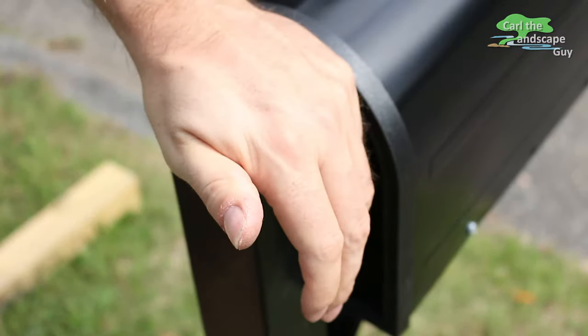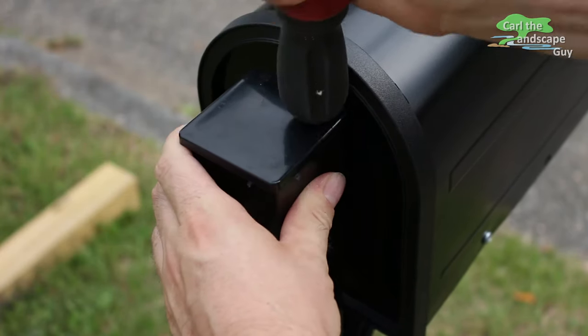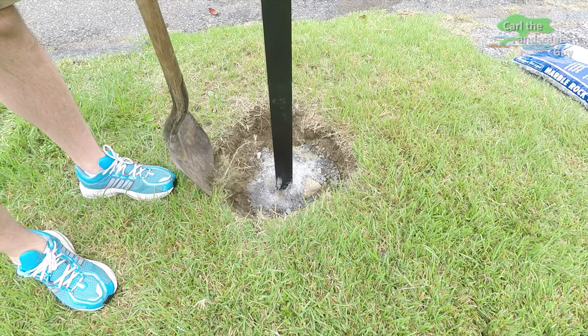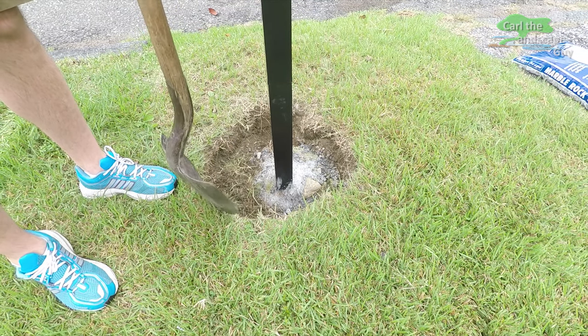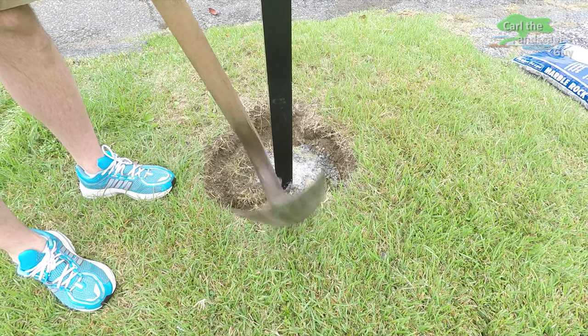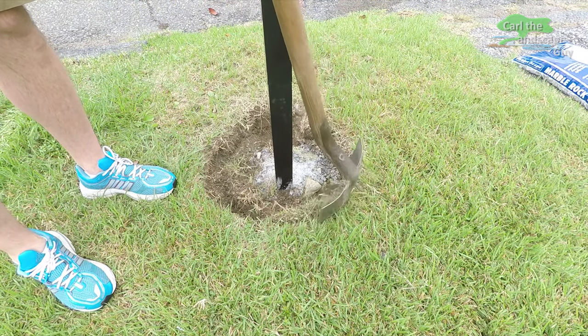There is also an end cap for the square post. The mailbox is completely assembled. Now I want to make the concrete foundation disappear. It is important that you stay below the topsoil level when laying the concrete foundation.